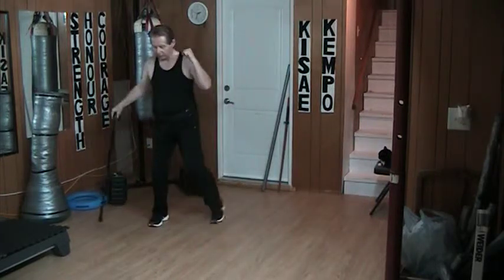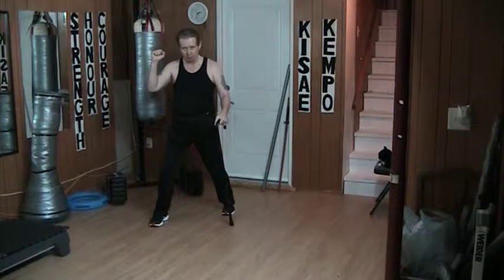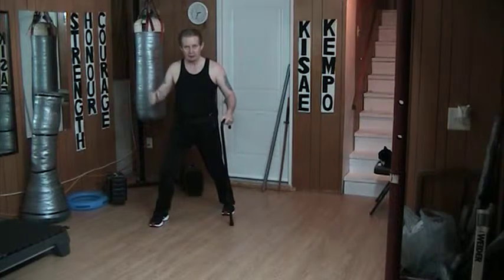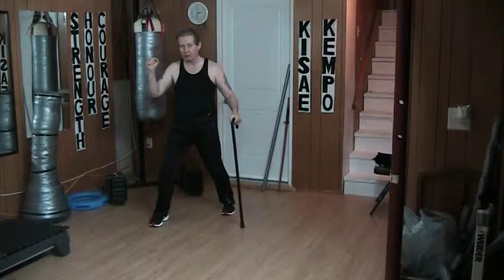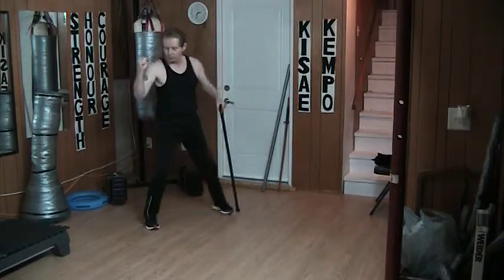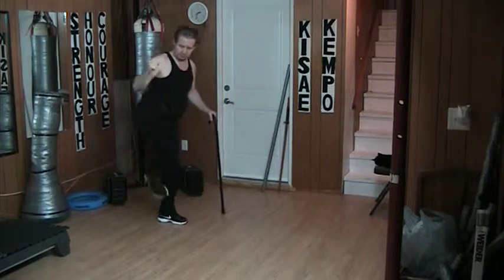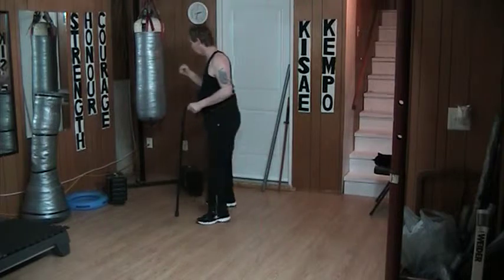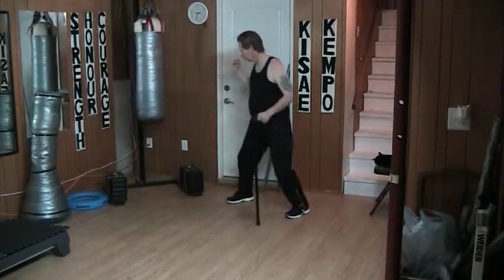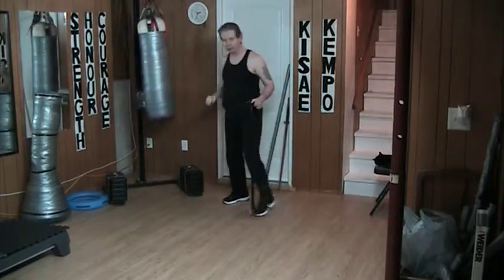When I switch over, just like I did yesterday — here when I'm kicking, the whole idea is that my stomach is tight and firm, my knees are bent, the weight is on the balls of my feet. Front kick, right kick, or side kick. The whole idea is that it's a powerful, strong, effective movement. Regardless of which leg I'm using.